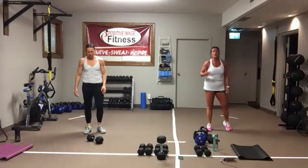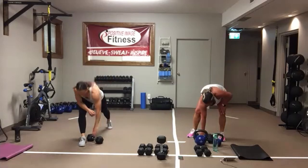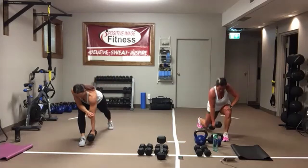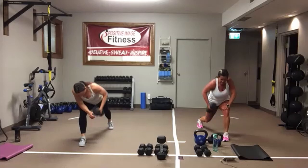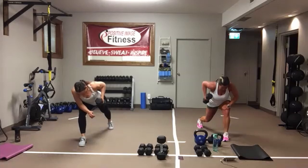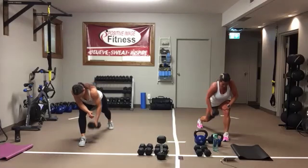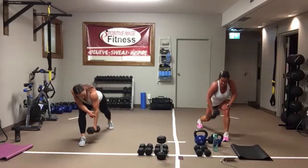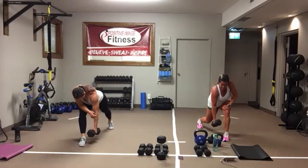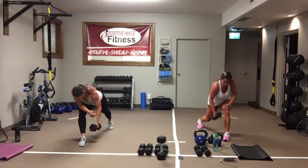Back to that lunge with a hold and that row. Pick a leg, sit down in that lunge, row it up. Lock that core on to help with stability. Drive that elbow up and back, nice flat back. Eyes are down on the floor. Awesome job. We've got just under ten seconds. Five, four, three, two, one.